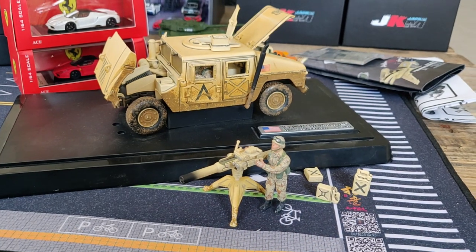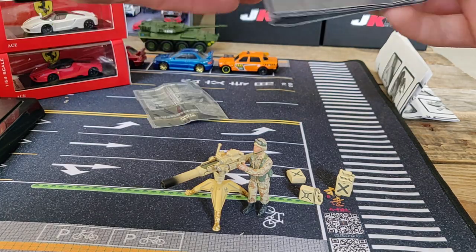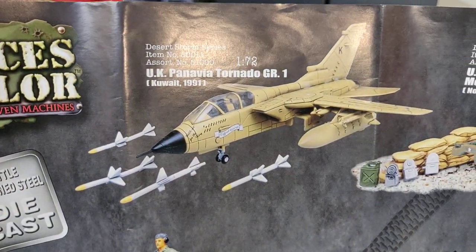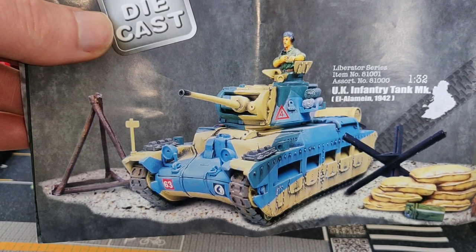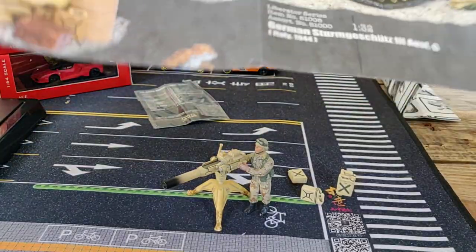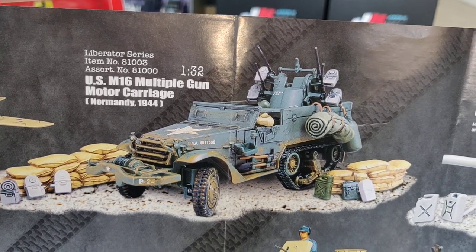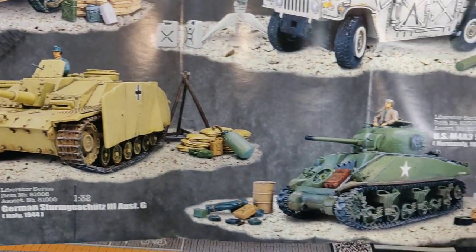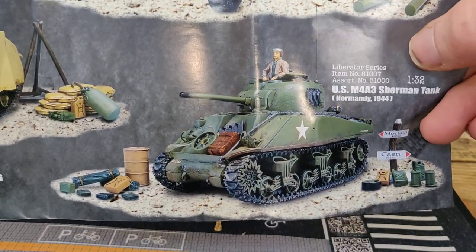Let's take a look at the brand folder. Here we see a jet fighter — never seen this one before. There's an infantry tank from World War 2 that also comes with accessories. They have a lot of World War 2 stuff — a half-track with half wheels, a Normandy set also with lots of accessories, and more World War 2 tanks.